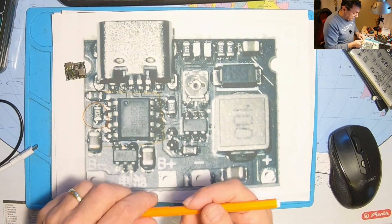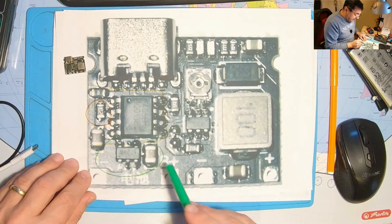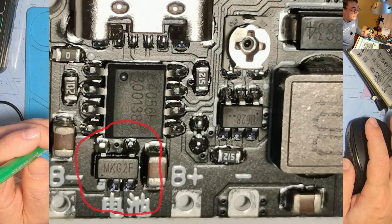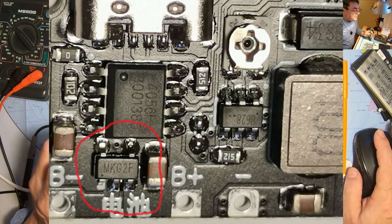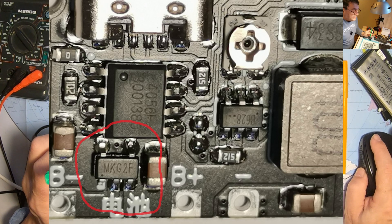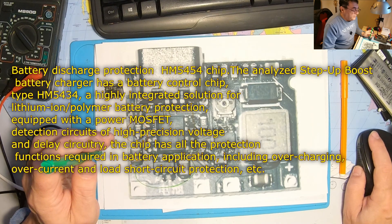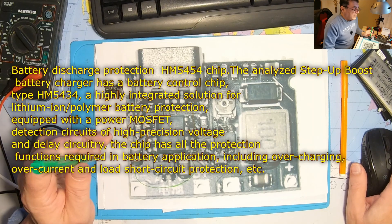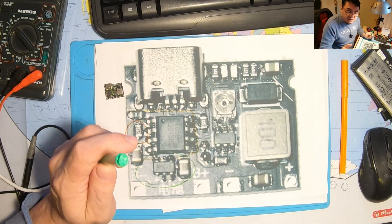Now let's go to the next part, which was actually the main question mark. Let's talk about the cell protection circuit, because I've been asked about that. In my case, it's a circuit named MKG or C — I think it's G2F. But in some literature I could find it under HM5454, and we have the datasheet for this. This circuit does all the necessary protection for the cell. It disconnects the cell once it reaches 2.5 volts, and protects against overcharging and overvoltage.